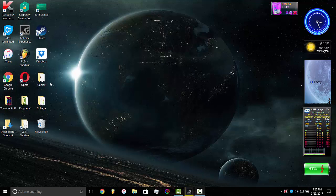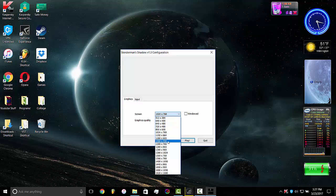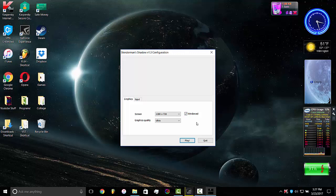I'll kind of give you guys a little example of some gameplay. I'm not going to play a very heavy intensive game — I'm just going to play a Slenderman game, but I'm going to run it on ultra settings. I'm also going to run it in windowed mode so you can see the CPU and RAM usage while playing a game and recording at the same time.